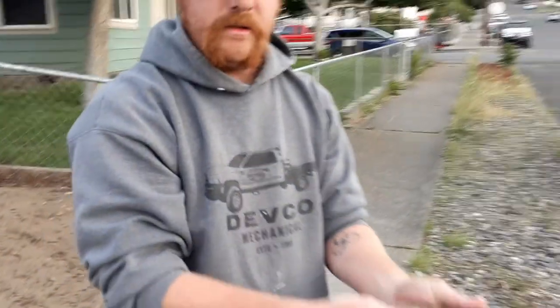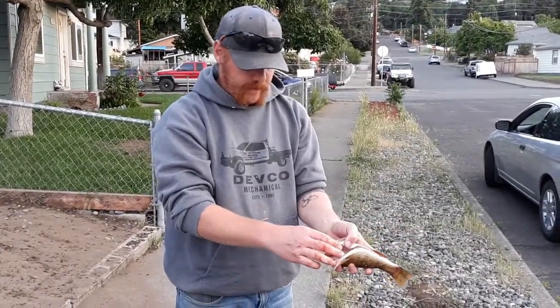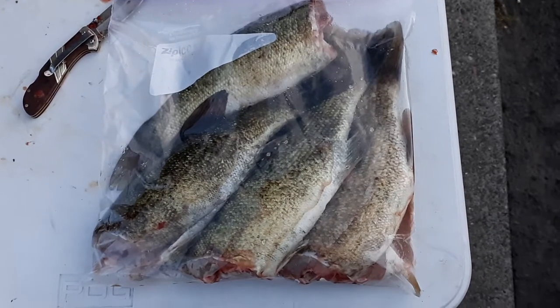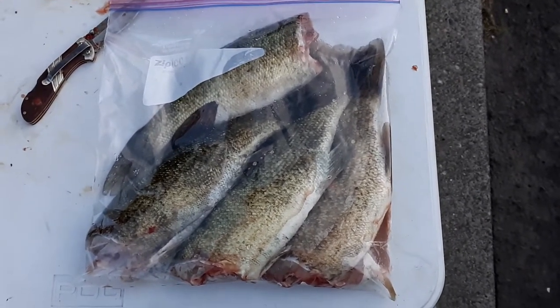And gutting your bass is that easy. It is ready for filleting at this point and cooking to however you like. Now that there is what you call a fresh home-cooked fish meal.